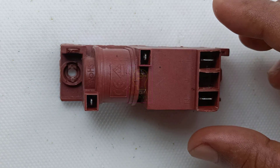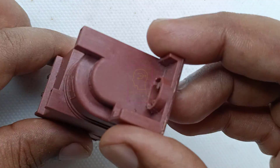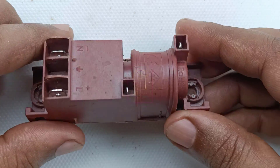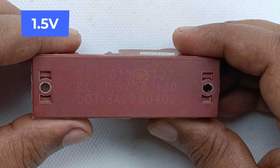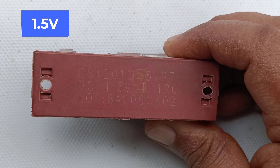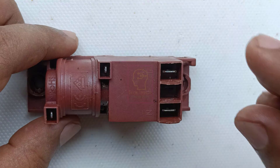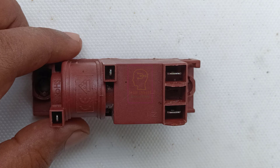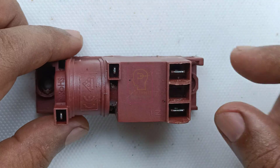Do you know what this is? Have you ever seen this kind of module anywhere? Its appearance is similar to a steam engine train. On the back side you can see it is written as DC 1.5 volt, which means this module works on 1.5 volt. This is called an ignition sparker unit, used in auto-ignition gas stoves for igniting the burner, whatever the fuel type — butane, LPG, etc.